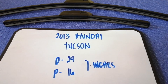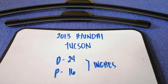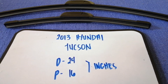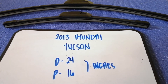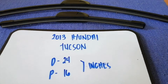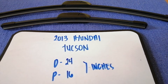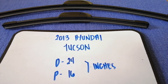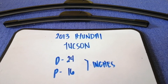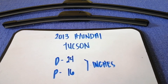Check the video description and I will try to leave the info there as well. The wiper blade replacement size for the 2013 Hyundai Tucson is 24 inches for the driver's side and 16 inches for the passenger side. The blade size is different for the driver and for the passenger.